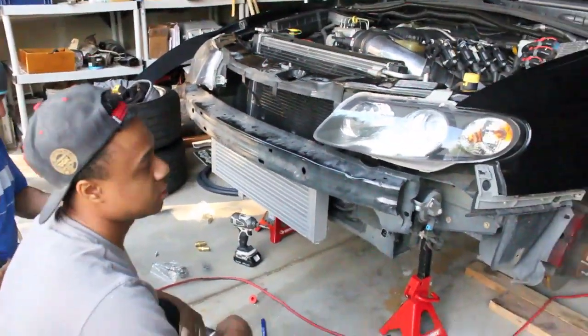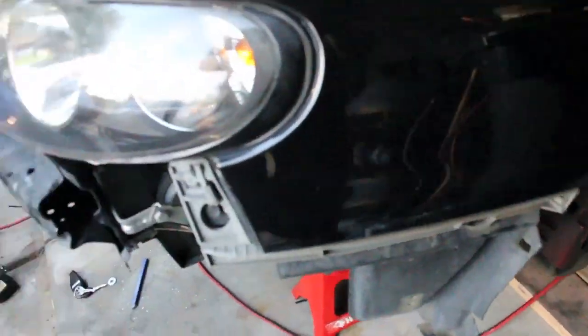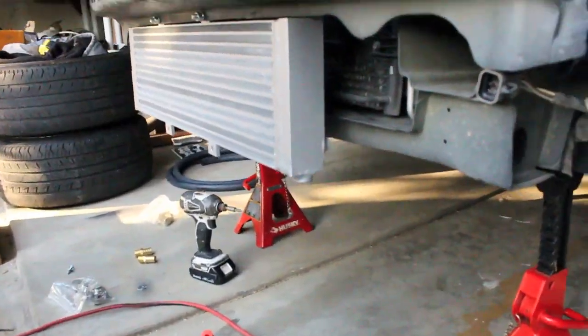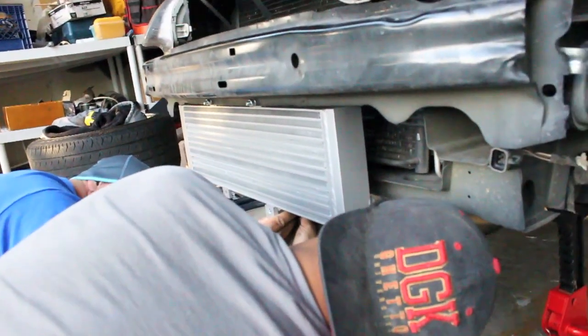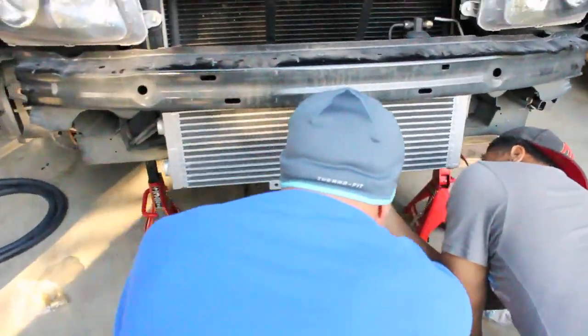Ted offered to jump in here and give us a hand. So far we got the wheels pulled off so we could get to the bumper, we got the bumper off, and we do have the intercooler mounted. My dad is hooking me up with some brackets so the intercooler is nice and tight.